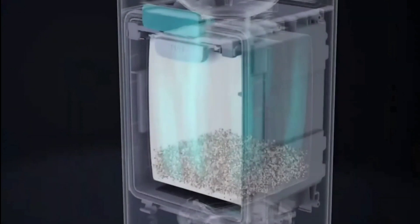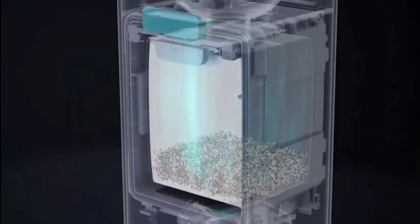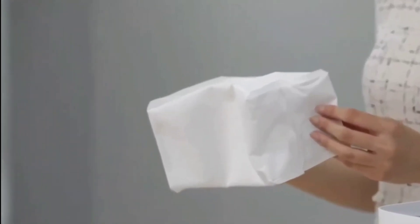Here's a look at the bag system — it's a disposable bag, but again it holds about 2 to 3 months' worth of dirt. It looks like it's pretty easy to remove the bag, dispose of it, and install a new one.